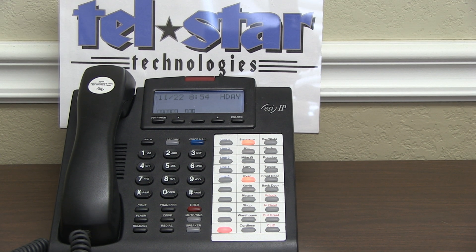This is going to be a video by Telstar Technology showing you how to set up your holiday greeting on your ESI communication server or IP900.